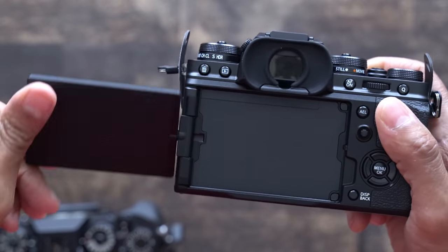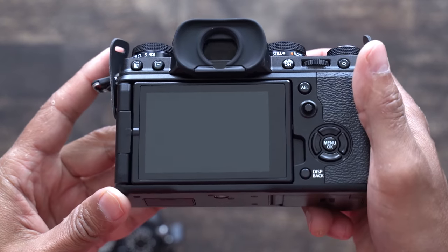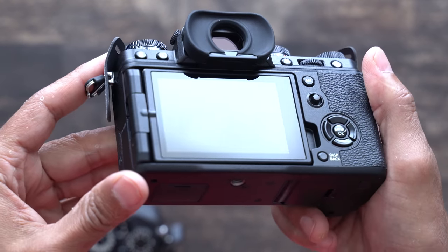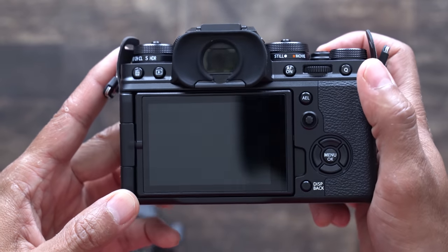And a new Canon-like fully articulating screen, which seems great for video, but for photography I think it may take some getting used to. Anyway, let's take a look at the camera.